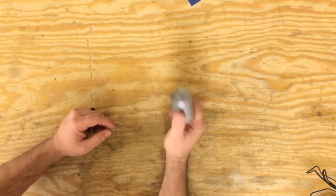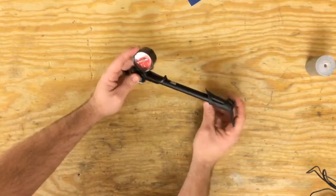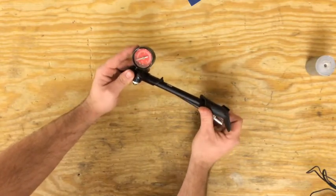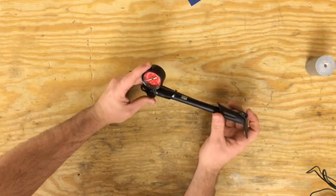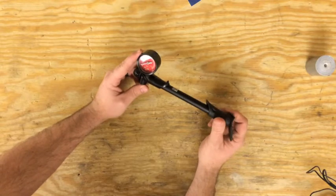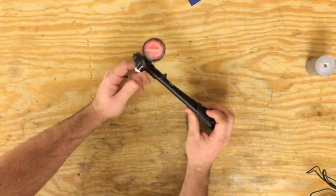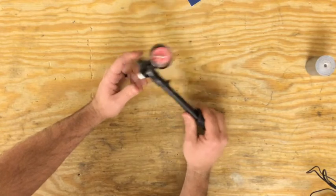For full suspension guys, I take a shock pump with me. I've had blowouts before — things with the shock, like air valves not sealing right or unscrewing. That's happened on bikes before. I take this if I'm riding with people; not all the time, but for the most part on two-hour rides it's good to have with you.